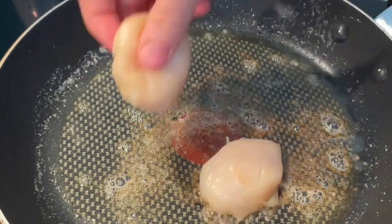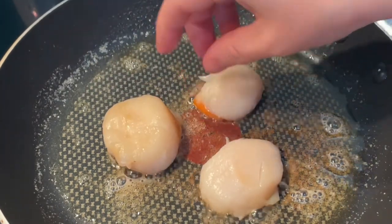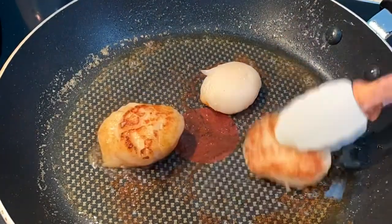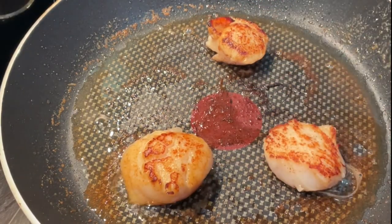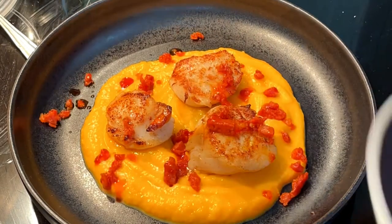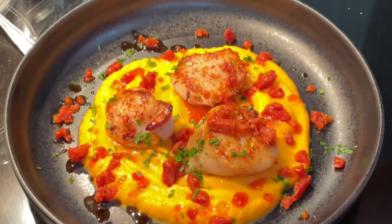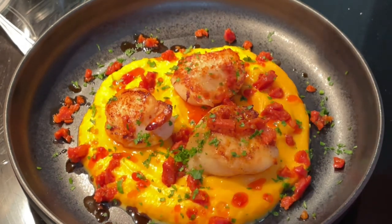Perfect. We're not going to move them — just leave them to cook for about a minute, a minute and a half, then flip them. That's us, just done a minute each side, perfectly caramelised because you don't touch them. Now we're ready to serve — just finish with some freshly chopped parsley over the top and serve.